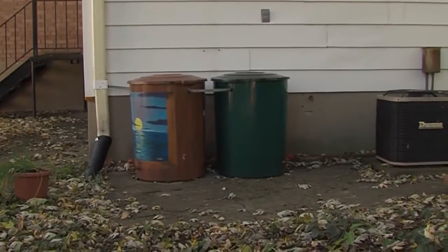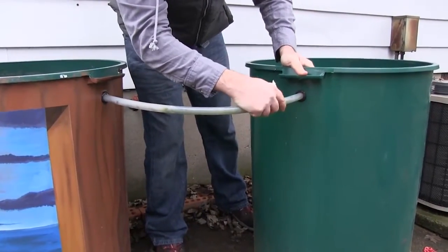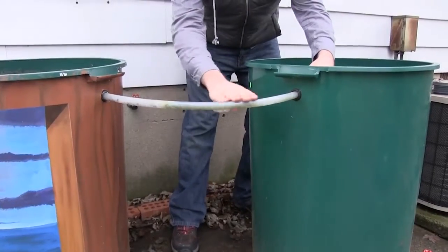To maximize your rain water collection, several rain barrels can be linked together by a simple hose connecting the two.